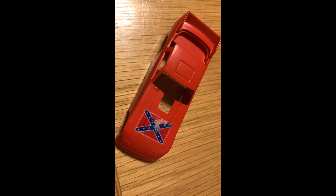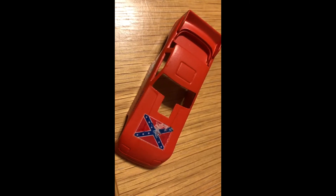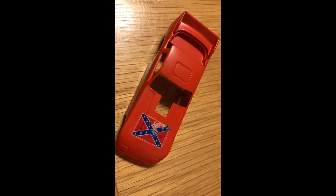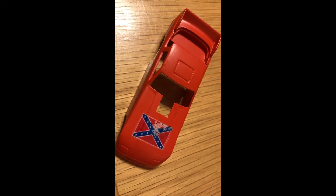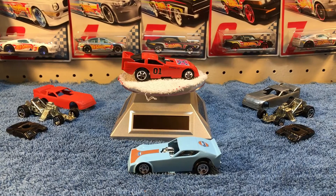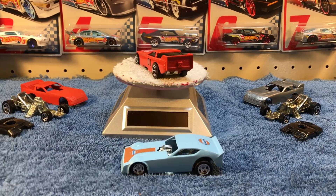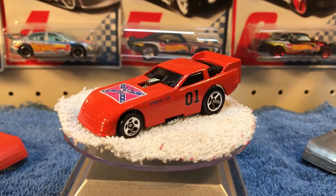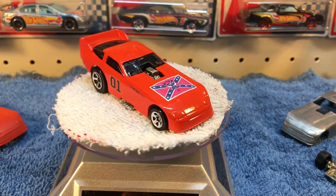So I left it to dry and I came back and this is what I got. That's disappointing. There she is — had some trouble on this one no doubt. But after all was said and done I think it turned out all right.